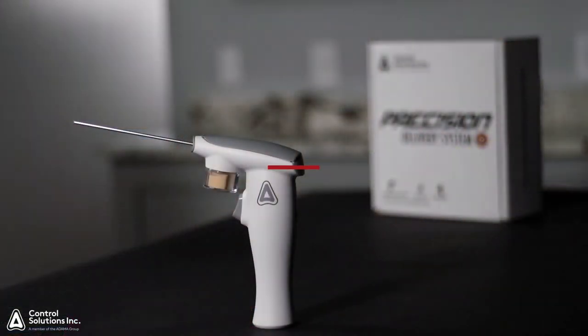Hello, I'm Dr. Janice Reed, Technical Services with Control Solutions. In today's video, we're going to show you how to determine exactly how much Doxim Precise you're applying when using the Precision Delivery System.